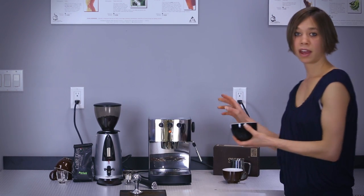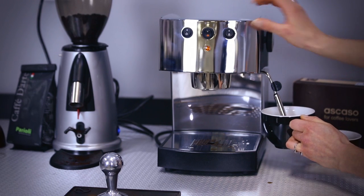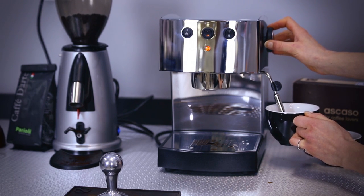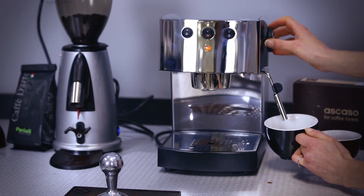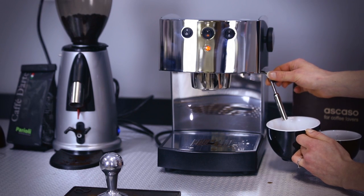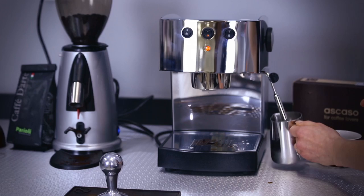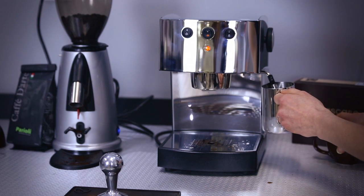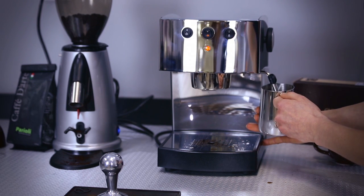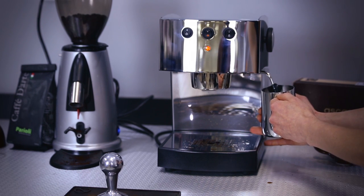We can take a cup and clean out some of the water out of the steam wand. Do this until you can just see steam. Then you've got your pitcher about half full of milk. Submerge the steam wand and turn it on. You'll hear lots of frothing, a little bit of a hiss. Heat just until it's a little bit too hot to handle.